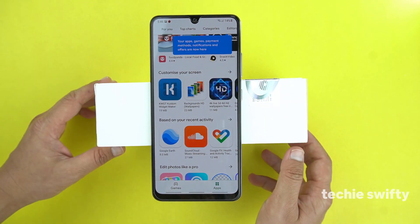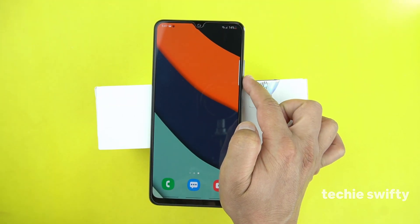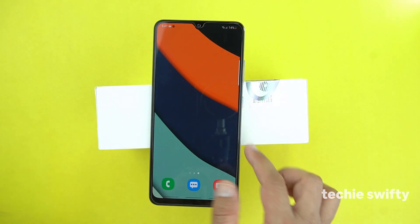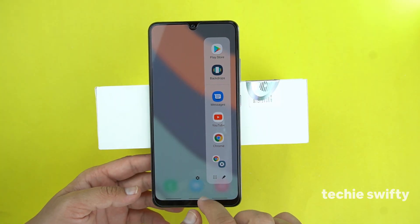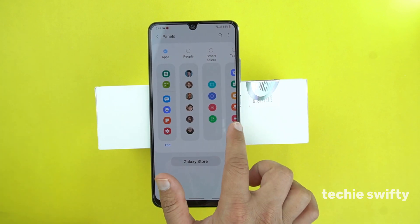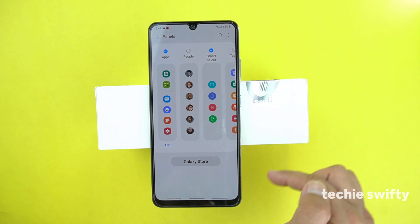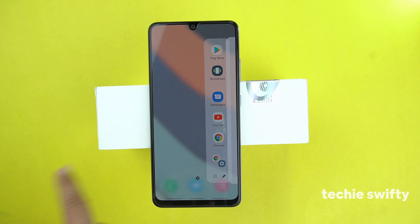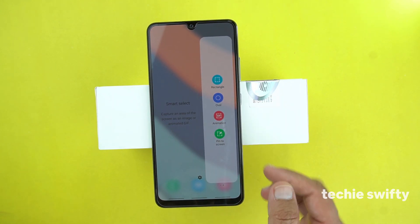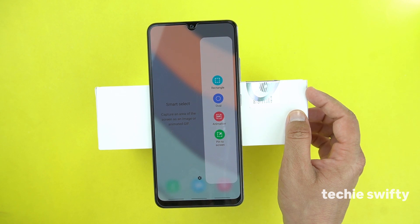That was the first method. Now I'm going to show you the second method using the edge panel. By default it is on the right side — you just need to drag it out. Then go to settings, select the Smart Select bar, go back, and when you slide to the next bar you will get the Smart Select options.